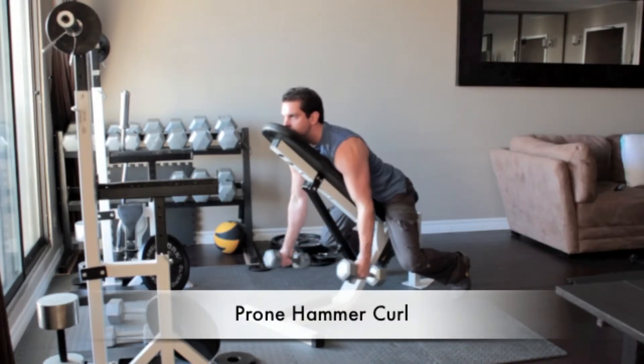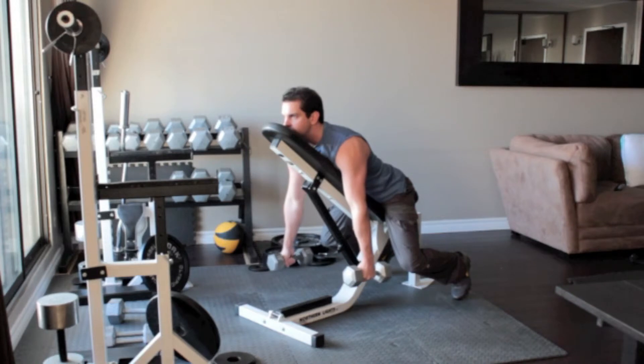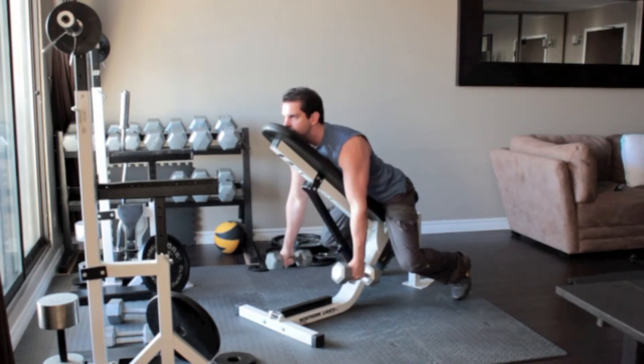Sit down on the bench so that you are facing the incline and rest your chin, chest and stomach flat along the backside of the bench. Let your arms hang straight down. Rotate the weights in towards your body so that your palms face each other. Flex your biceps at the top and return to the starting position.